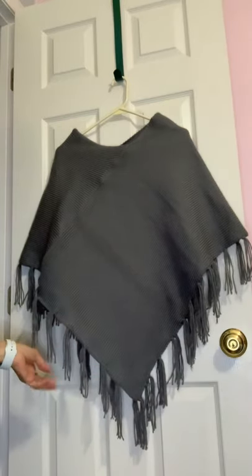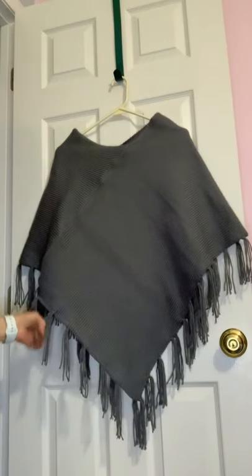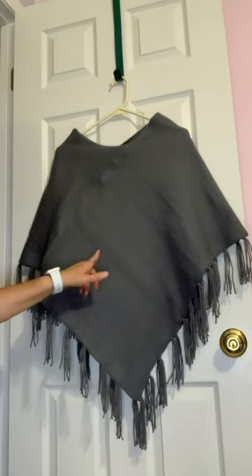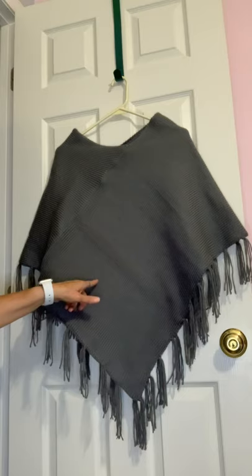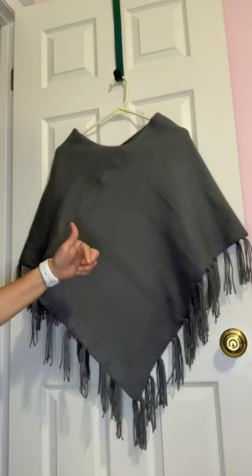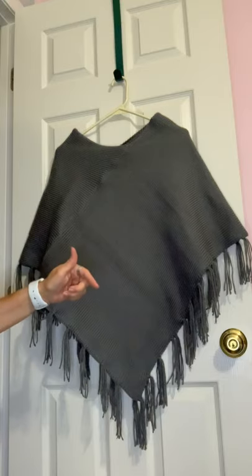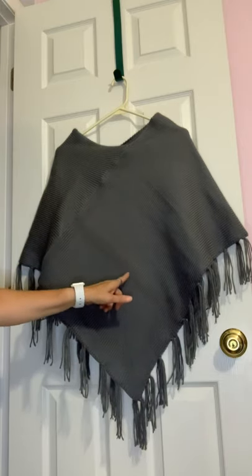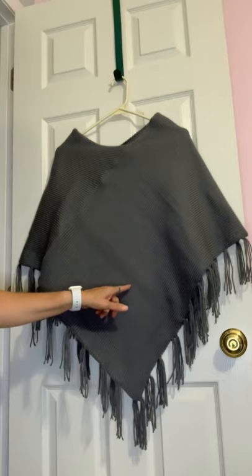Hi everyone, this is Judy from Judy's Handmade Creation. Today I'm sharing a poncho that I made. I was demonstrating it the other day on the LK 150 knitting machine — it was a demo and I was making flat panels on it using a stockinette stitch. I'll link that video at the end so you can see what I'm talking about.